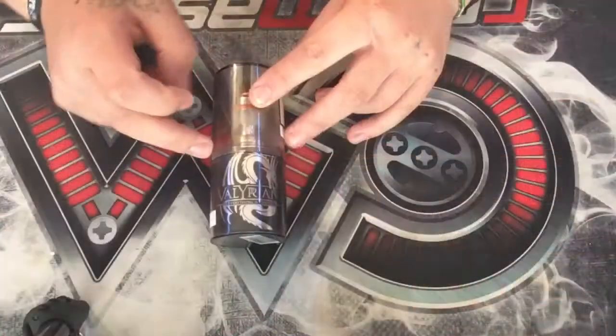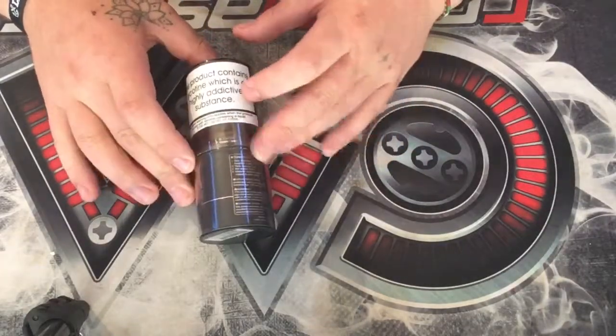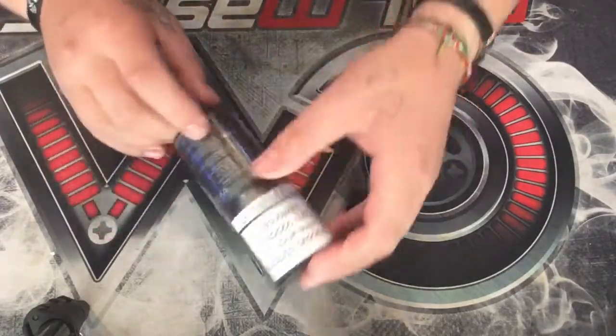No problem with the clouds whatsoever there. So, I'll do a little unboxing of it, and then I'll go through all my thoughts and features, and go through how it actually performs. So this is the packaging that the UL Valerian comes in. Give it a nice little 360 view. On the back, the specifications.